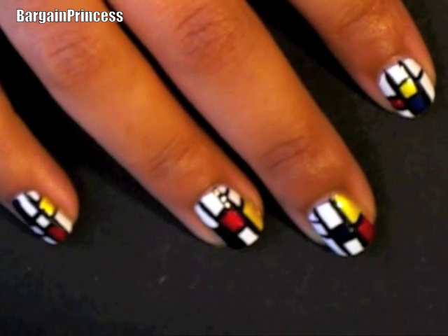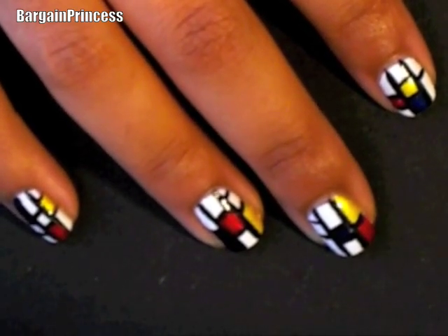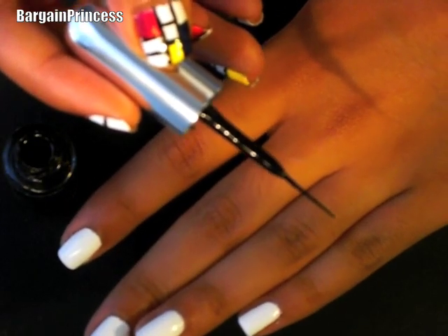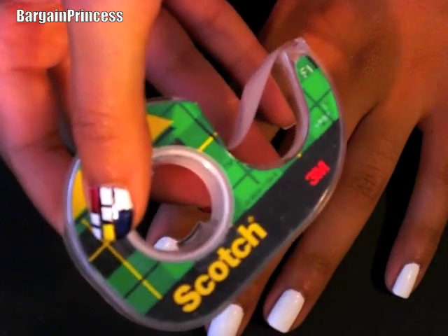Now to make these different colored blocks, I'll be using the exact same colors from the painting. But if these particular colors aren't for you, then be creative and use whatever you want. So to start off this look, I'll be using a black brush drawn nail art paint because of its thin brush. But if you don't have a steady hand, go ahead and use tape as your guide.